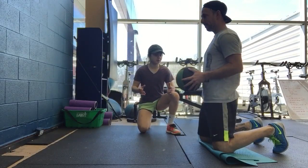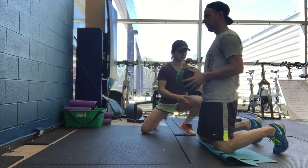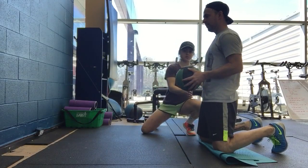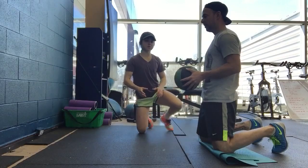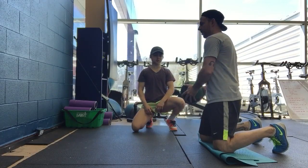This is our tall kneeling offside throw. Andy's going to be in the tall kneeling position. His toes are tucked under and he's tall through the hips, squeezing his butt. What he's going to do is start the ball on his side and rotate through and catch it on the other side.